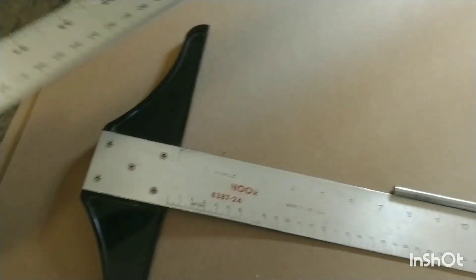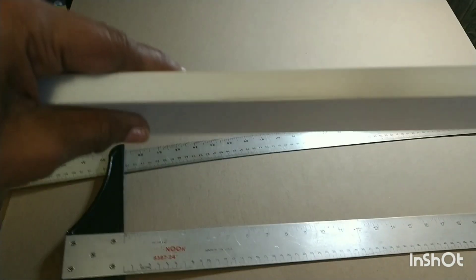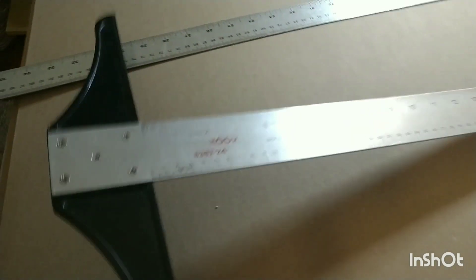You definitely need a t-square — I showed you that already. You definitely need that t-square and even an extra long ruler for this cutting; you really have to have it. Maybe if you get the quarter-inch boards you can get away with a regular ruler, but for the half-inch boards you need that t-square.